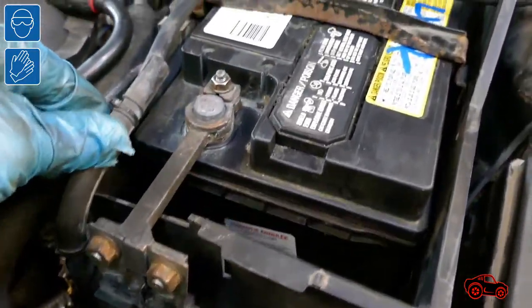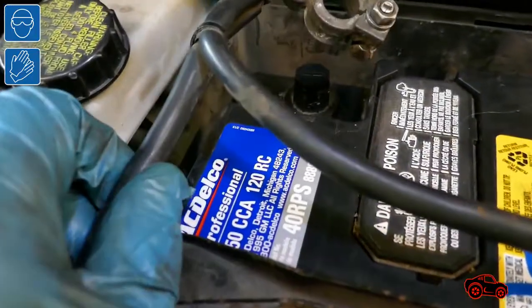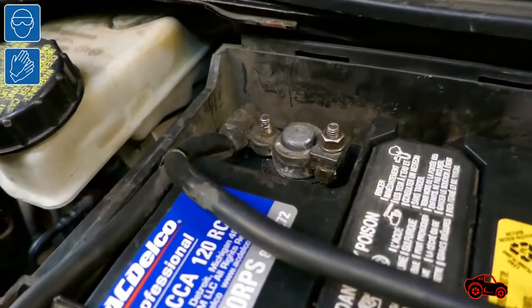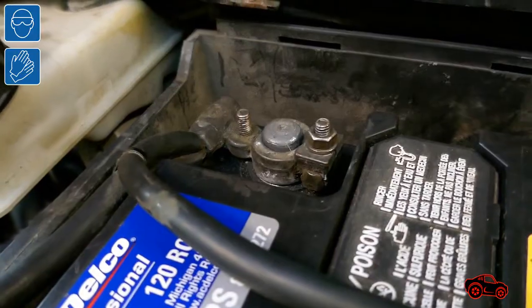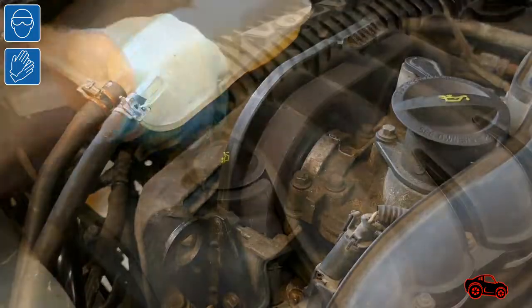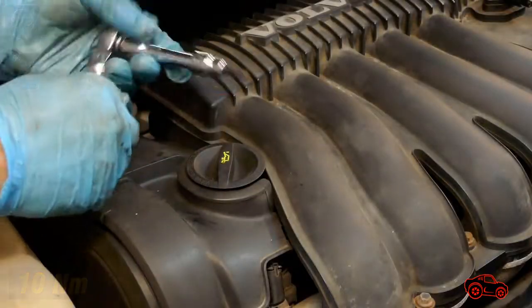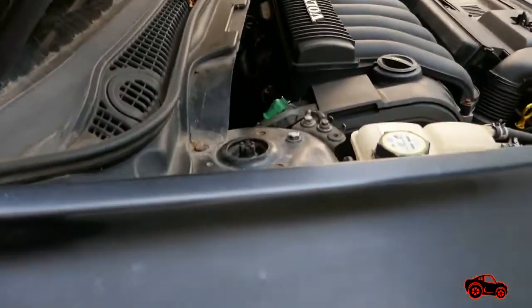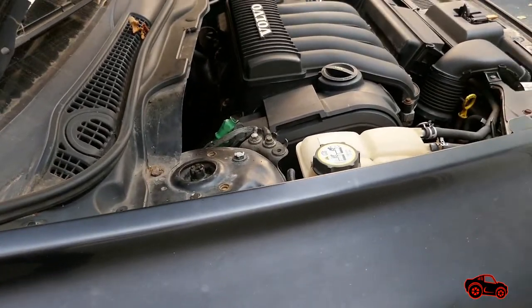I re-installed the battery but kept the negative battery terminal disconnected. I re-routed and refitted the two hoses of the coolant reservoir. After an overall inspection, I reconnected the negative terminal and started the engine. To complete the work, I refitted the rest of the parts that were removed. Later, I drove the vehicle for about 30 minutes and everything was fine. Since then, I've added about 2000 kilometers to the odometer and the oil seal has not leaked at all.